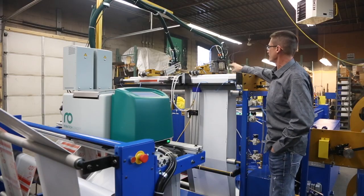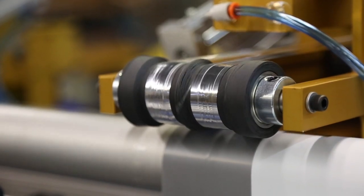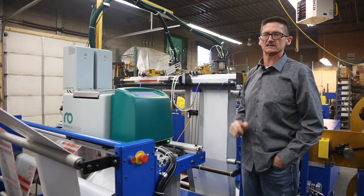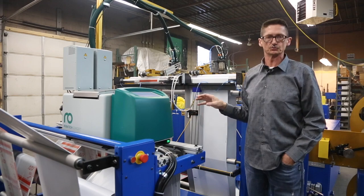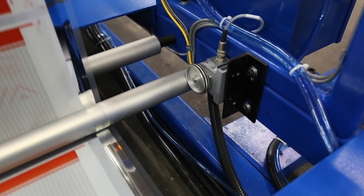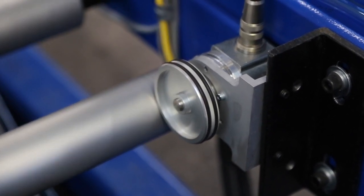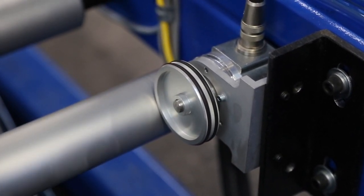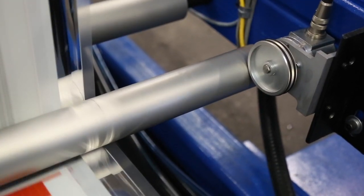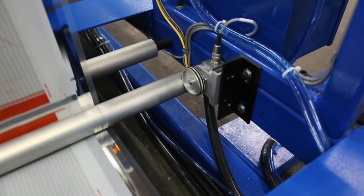The glue head will come down into position and begin applying glue to the liner. The thickness of the glue is very, very consistent and it's measured. Robotech uses an encoder to accomplish this. Here we can see a shot of the Robotech encoder. It sends the signal back to the Robotech system that tells the pump how fast to run, how much glue to lay down on the material, when the gating should begin, when it should stop. It's a very integral part of the system.